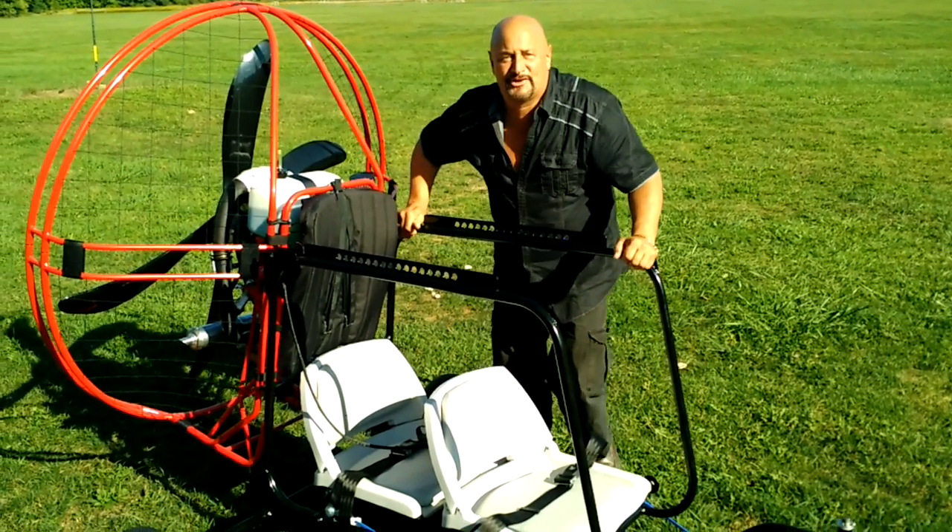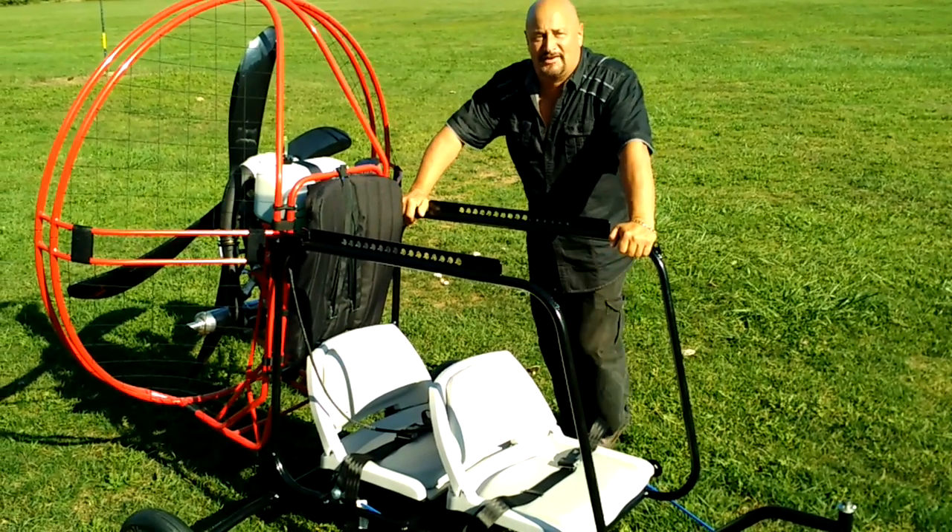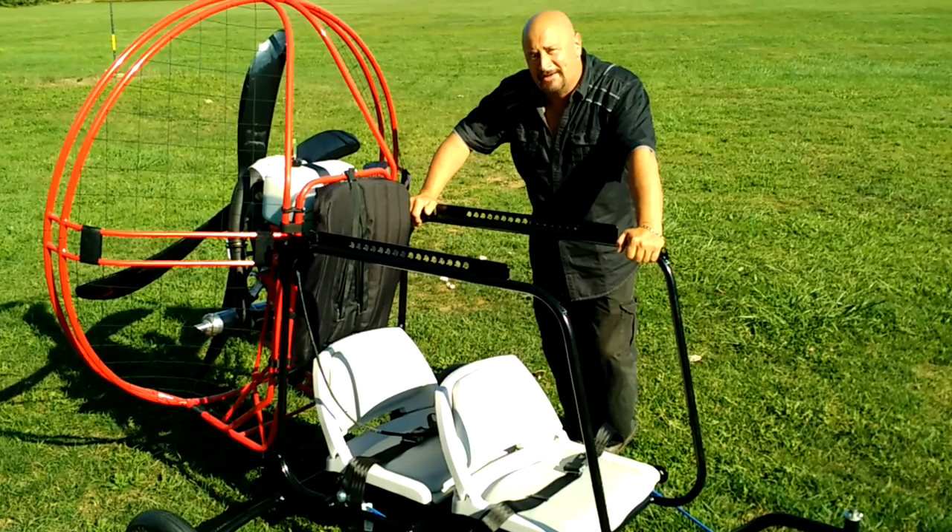Hey guys, thanks for joining me. Captain Kurt Pfister here. We're at Carver's Field. This is our Ohio-based training center.